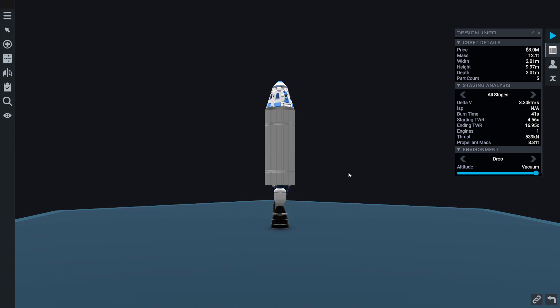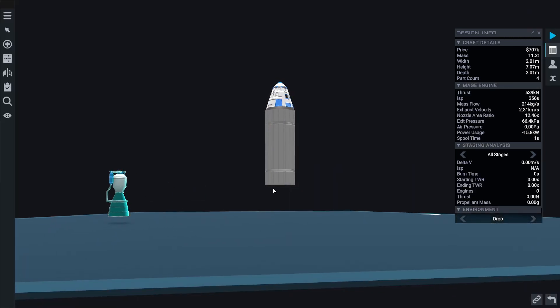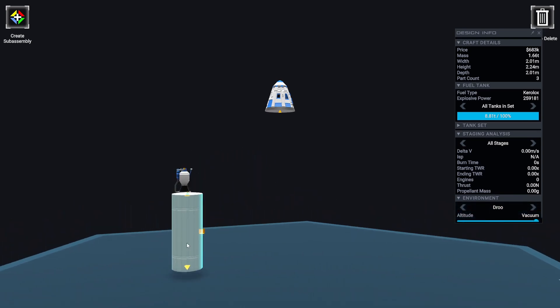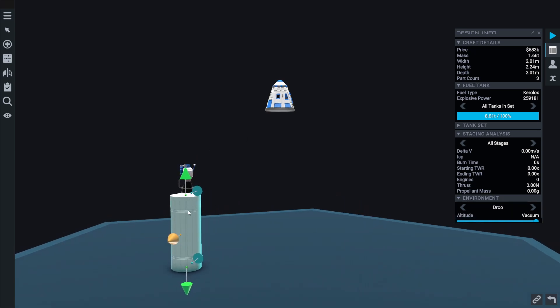An orbital class rocket is any launch vehicle capable of delivering a payload into a stable orbit around your starting planet. We're going to be launching from Drew, so we need a rocket with enough delta-v and thrust to get out of the atmosphere and accelerate up to around 3200 meters per second to achieve orbital velocity.